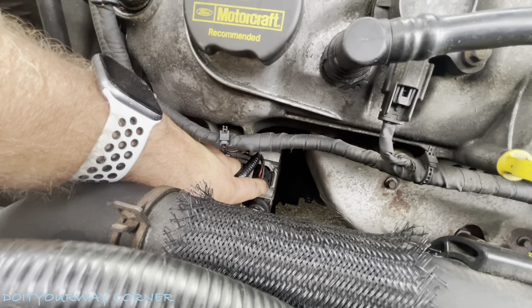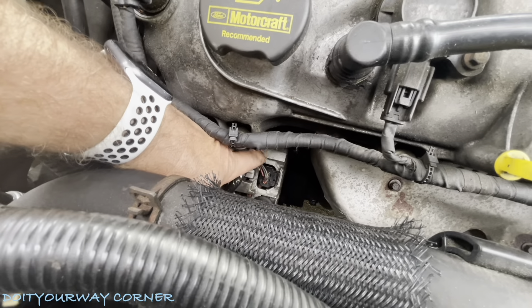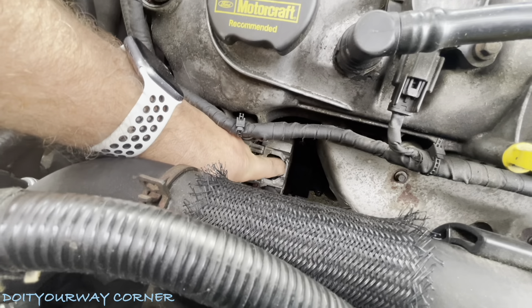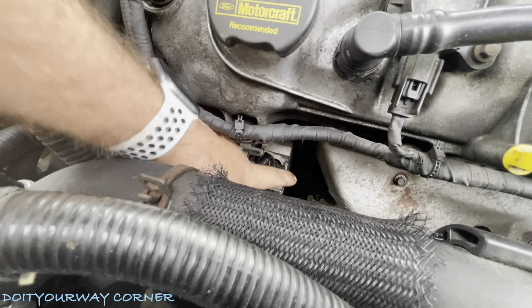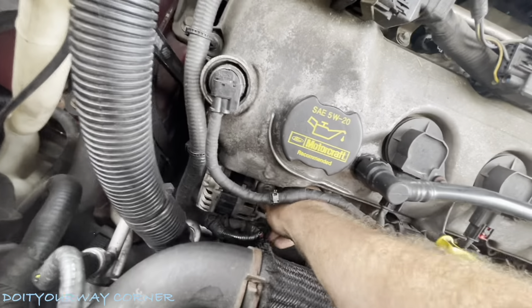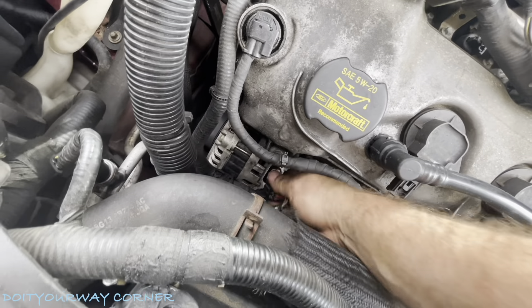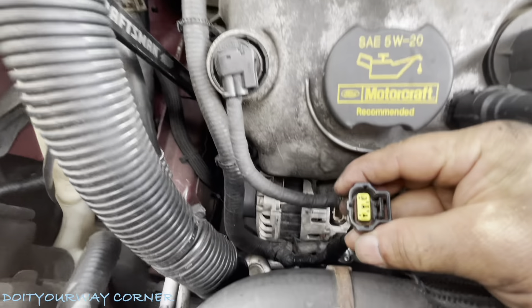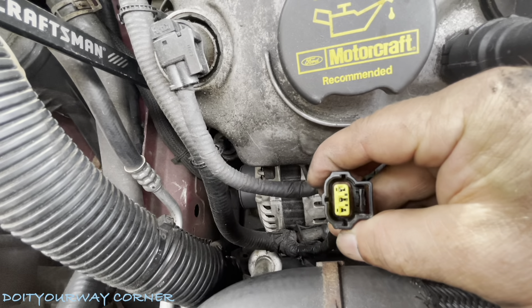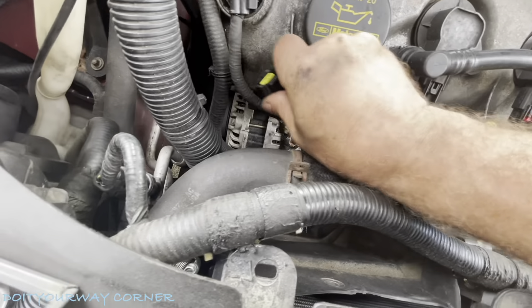This connector here is 102A. This is the one that, if you were watching my troubleshooting video, you'll see that. We're going to pull this tab — this will pull out. Be careful, there's a rubber grommet in there. Why don't we just get that out now and I'll show you that rubber grommet. That rubber seal is buried in there. We're going to have to pull that out after when we put the new alternator in, because that seals out moisture.